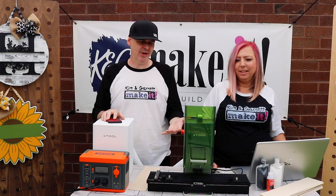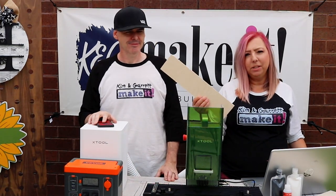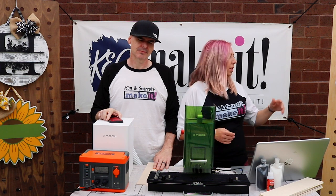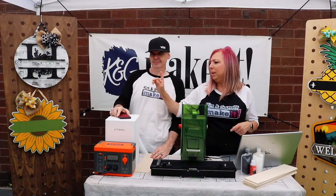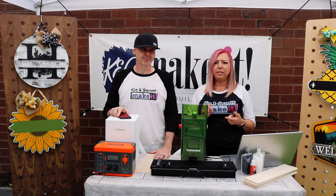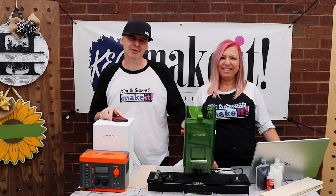This setup will run our fume extractor and our F1 laser. We needed a laptop to connect to the laser, and we're going to cut our names out of this eighth-inch birch. We've also created some new designs perfect for personalization — a pineapple, a monogram, and a sunflower. All of these are available at kngmakeit.com as unfinished kits and SVGs. We also needed a hotspot, some paint, and glue.